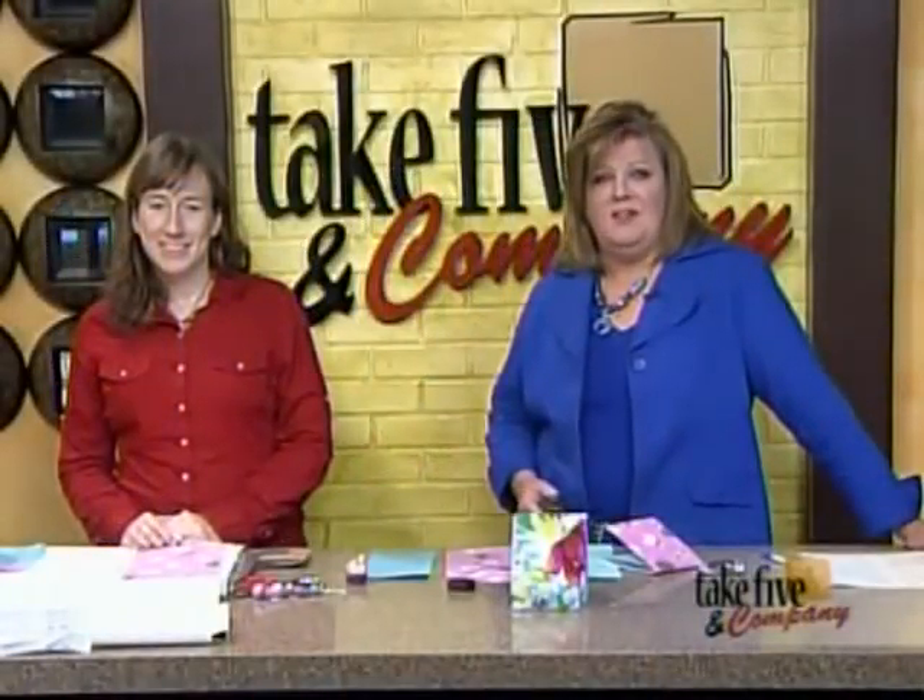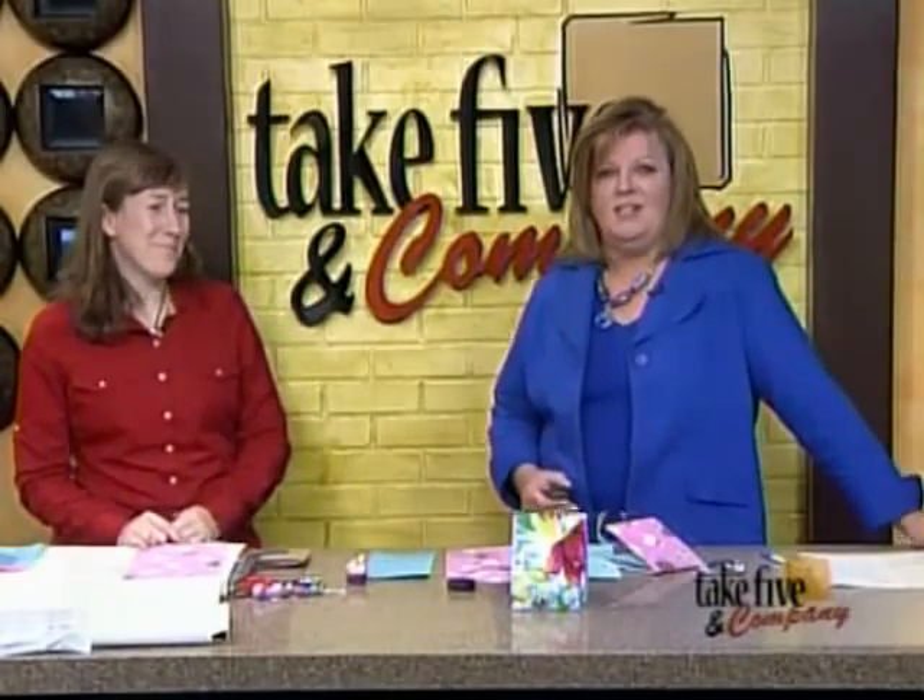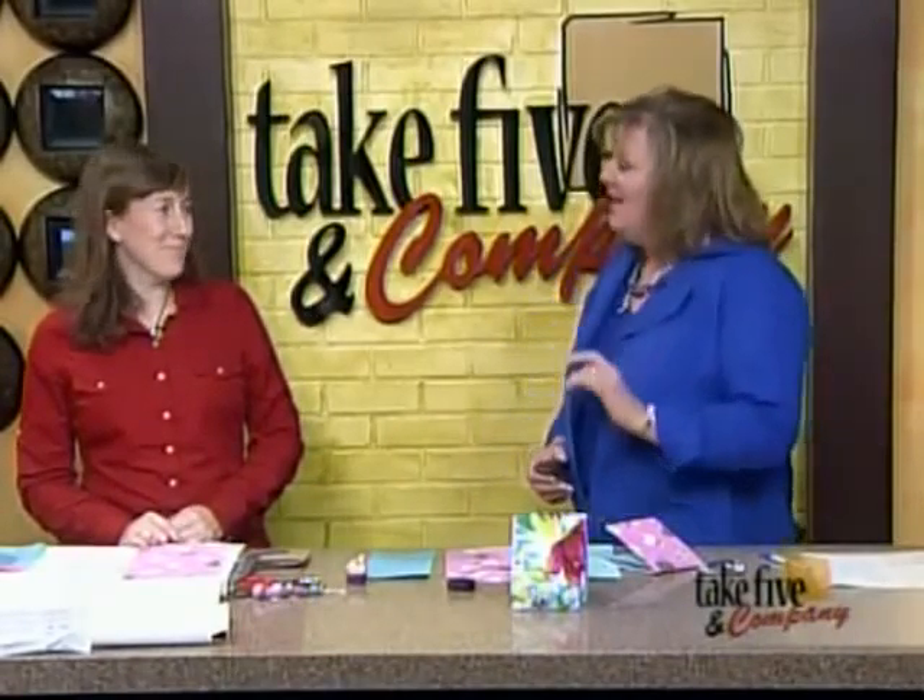Welcome back. One man's trash is another man's treasure. We've heard that saying before, and today our craft expert Jennifer Ackerman Haywood from the Grand Rapids Press and Craftsanity.com will show us how to make an art project inspired by recycled cardboard.